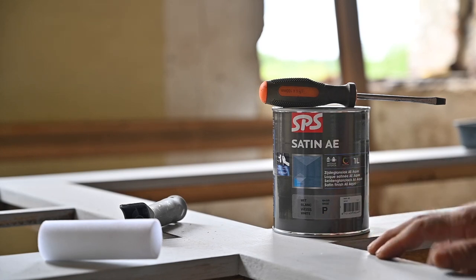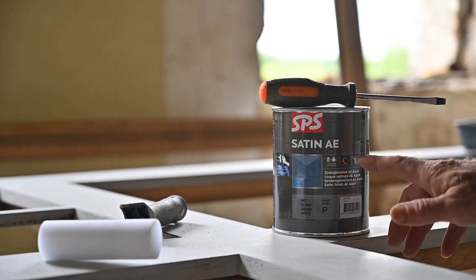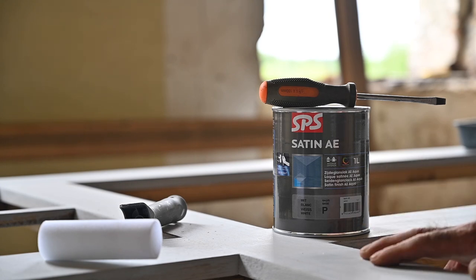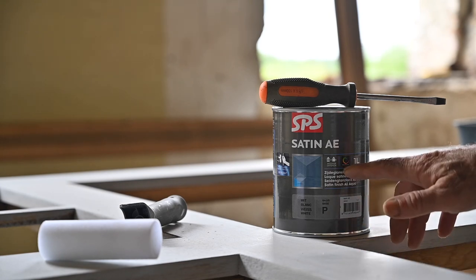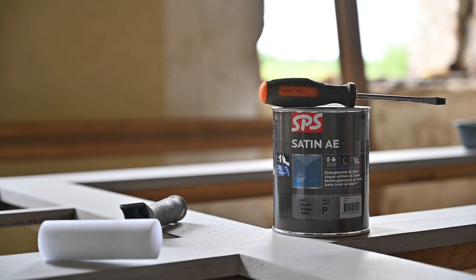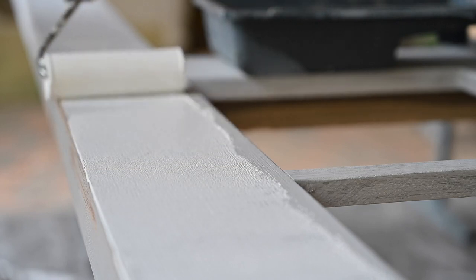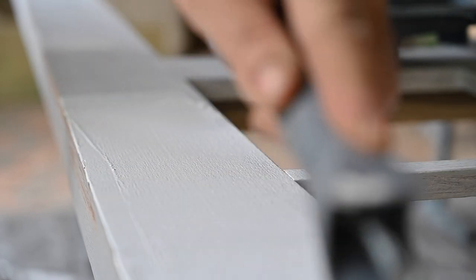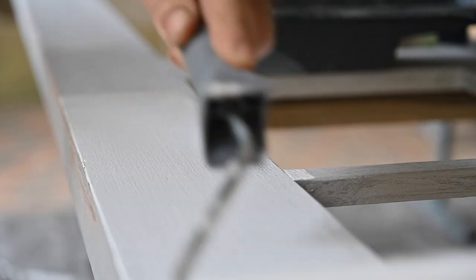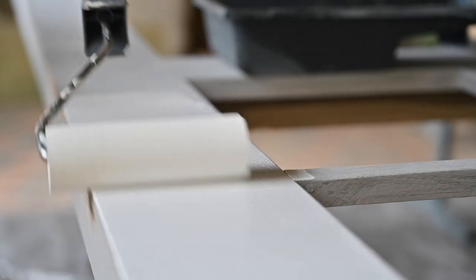I'm going to paint it with two coats of satin paint — this is water-based paint — and I'm going to use a roller to apply it. Then I can install the window frames once it's dried up. I'm doing it right now with the final color because otherwise it's going to be way too hard to get to it once the window frames are in the wall, as it's way too high up and I can't get to the outside unless I have a very high ladder or lift. Oh no!